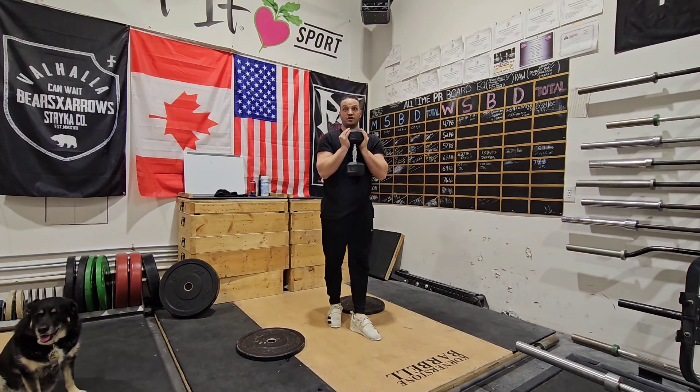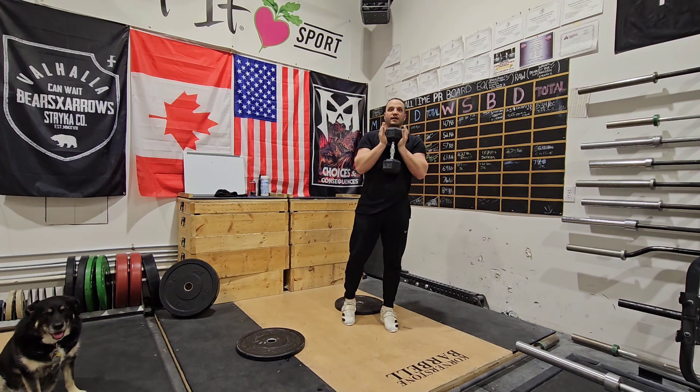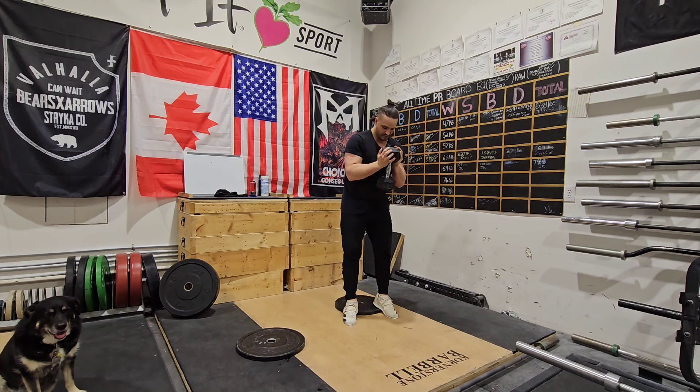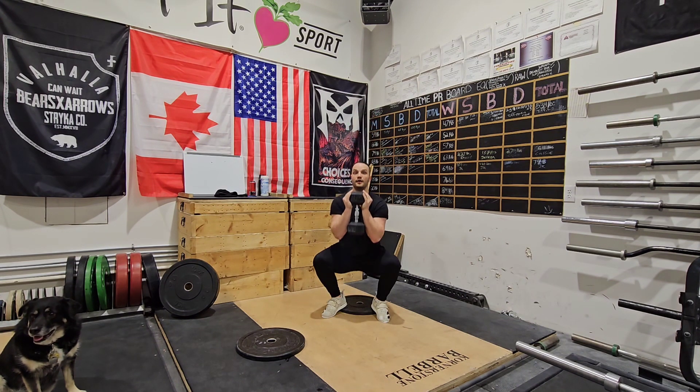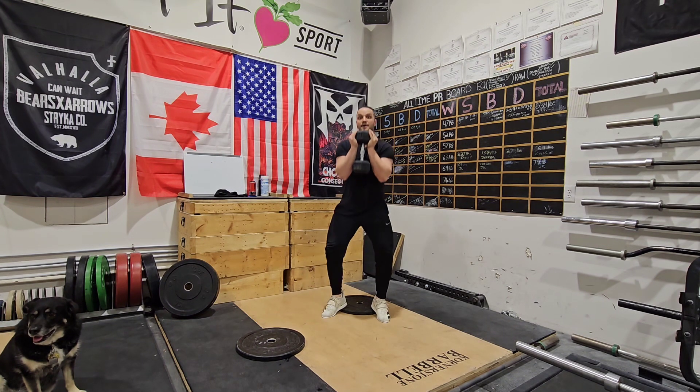If we struggle with positioning — we're arching over, can't get our knees out — let's just raise our heels. Say I have a plate here. Elbows inside the knee, come up.